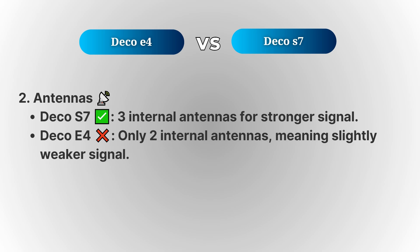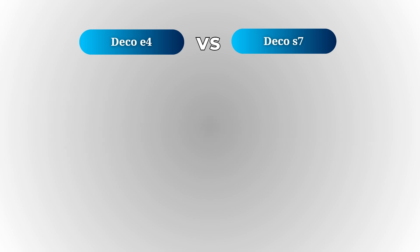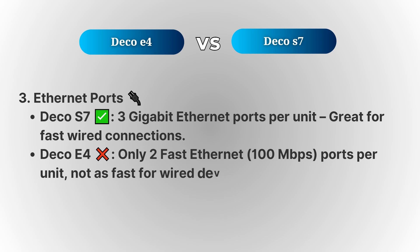The Deco S7 also outshines the E4 when it comes to Ethernet ports. The Deco S7 has 3 gigabit Ethernet ports per unit, giving you the option for fast wired connections to devices like gaming consoles, smart TVs, and desktop computers. On the other hand, the Deco E4 only has two Ethernet ports, limiting your wired connection options.